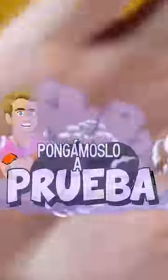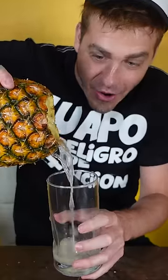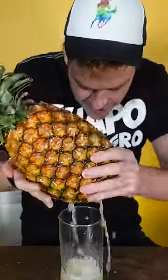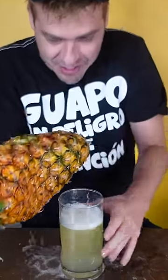Well, let's put it to the test. I grabbed the pineapple and started hitting it like in the video — I'll show it in fast motion so it's not too long. I opened it, brought the glass close, and wow, a lot of juice started coming out. Just like in the video, I squeezed it like the other guy does and filled a glass. So this is true!